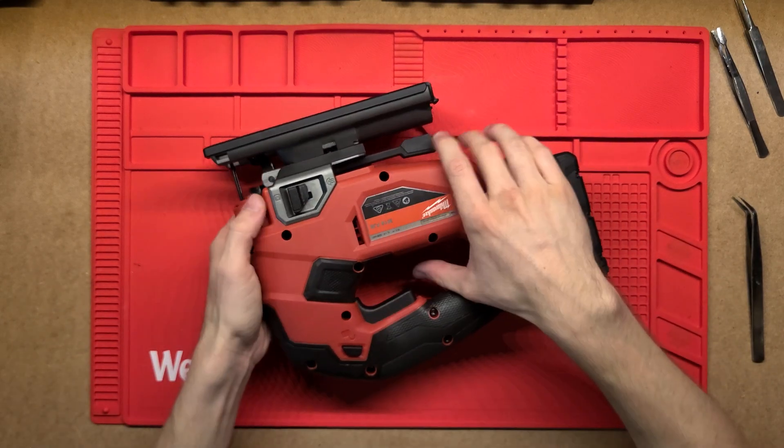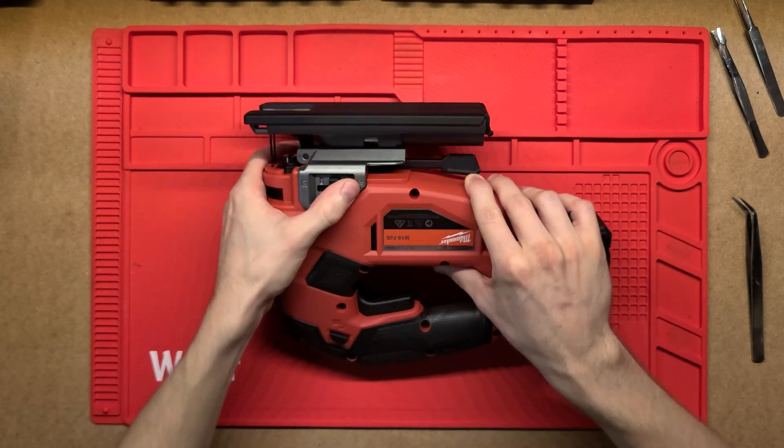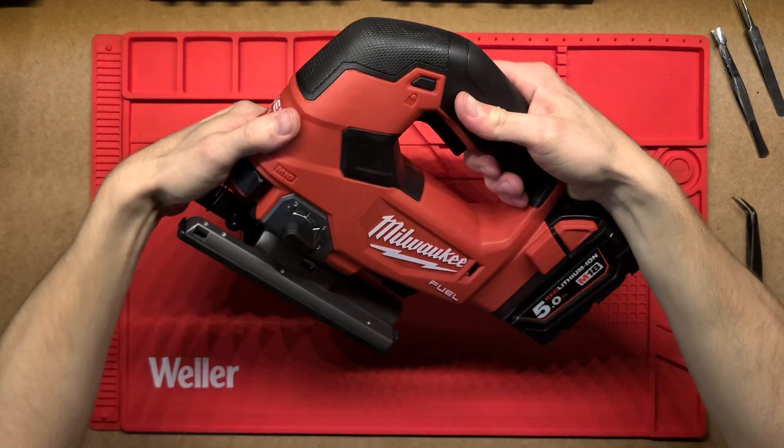The other button here is just for the ventilation, so it'll change where the air is blowing. You can see this slides in and out and that just redirects the airflow of where it's actually going.